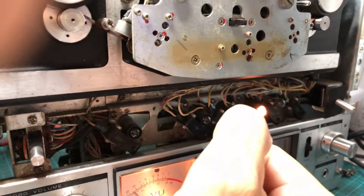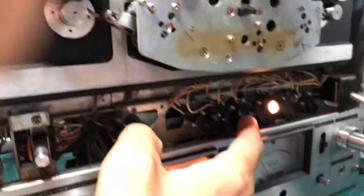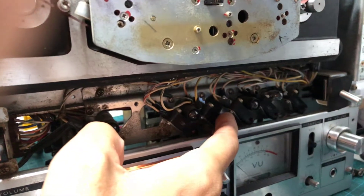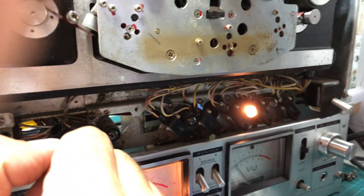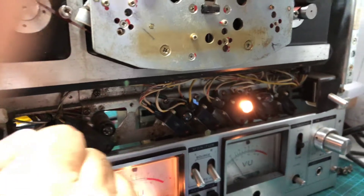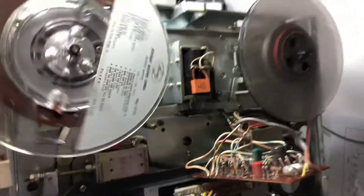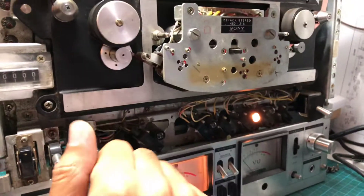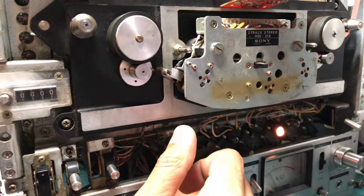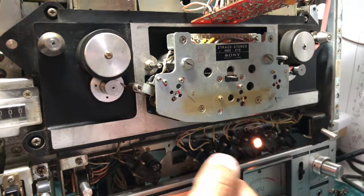The moment I remove my finger, it goes back to play again. I'll show it: I press stop, the mechanism stops, but it doesn't stick — it goes back to play mode. The same happens with fast forward and rewind. I can't demonstrate those because the brakes aren't working properly and it may jam the tape, but the situation is the same — the moment the rewind or forward mechanism stops, it goes back to play.